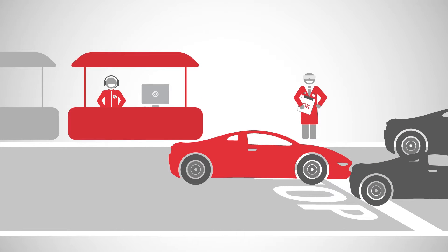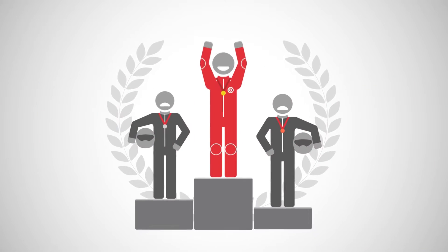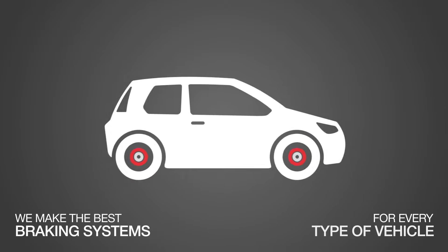Does perfect braking exist or is it just a dream? We definitely know one thing: we want to create it. At Brembo, we've spent the last 50 years designing and producing the best disc brake systems for cars, motorbikes and commercial vehicles, on the road and on the track.